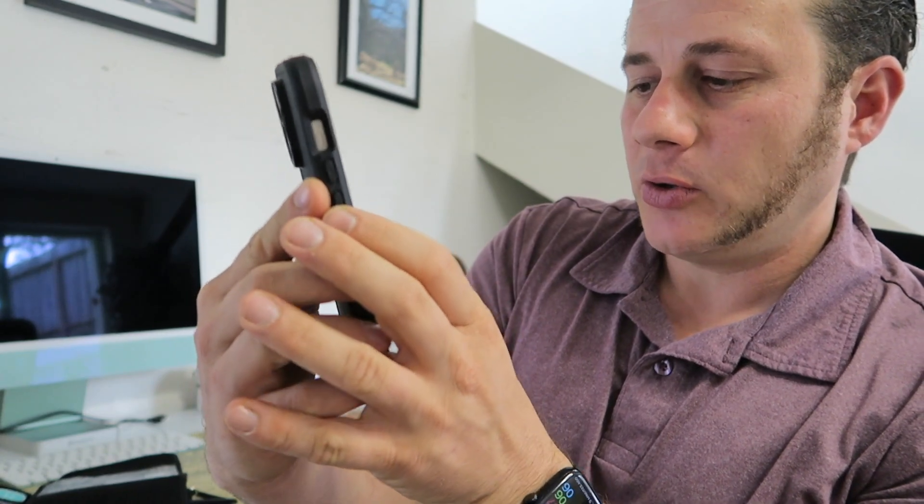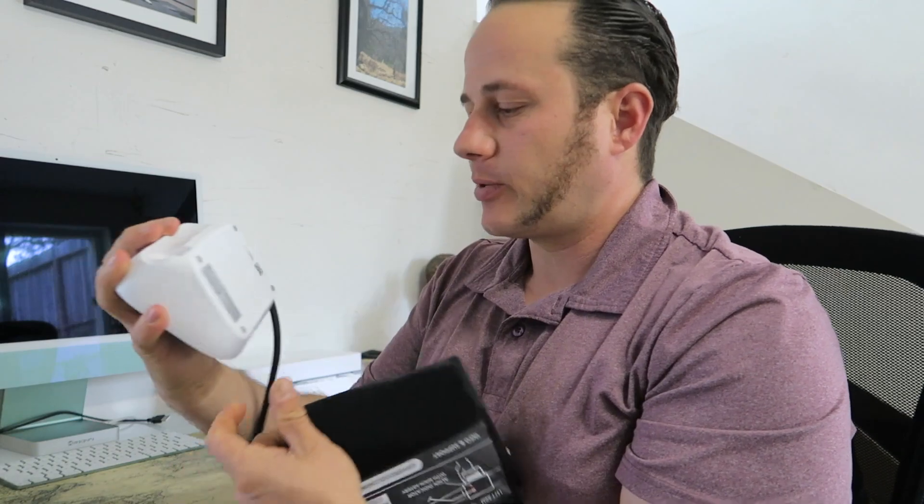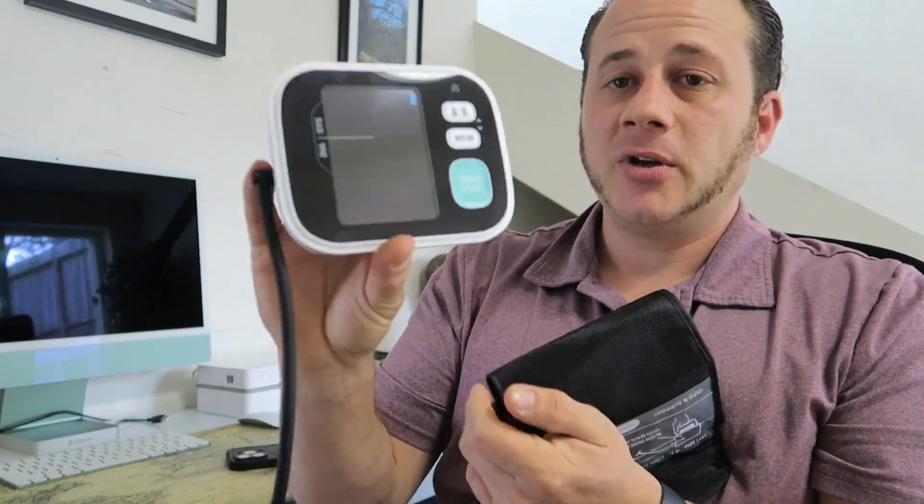I still have a lot of work to do, but I hope this video helps you make a decision. I definitely recommend this blood pressure monitor — it's just a great tool to have to make sure that you stay nice and safe.